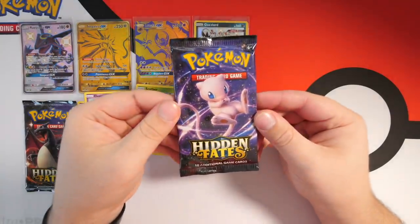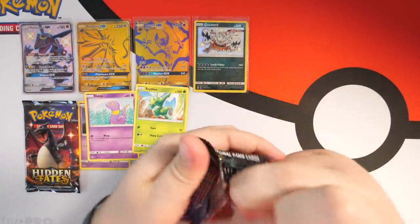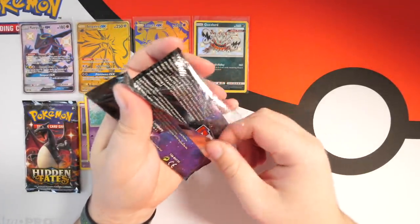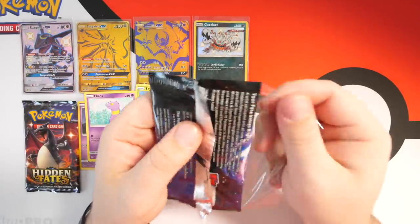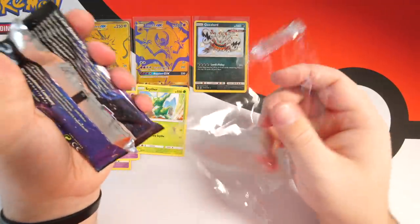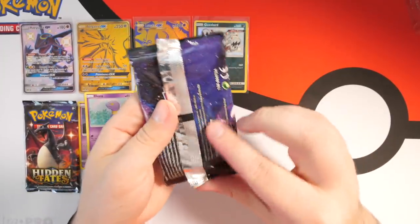This pack rate better jump up significantly in these next few packs. Next we've got two Mew packs — let's see what Mew's saying. What the hell — these packs, I swear they're rushing them! Look at this — I can take the whole plastic sheet off this pack! That's crazy, that's never happened to me before, and these packs are all sticky now. Wow.